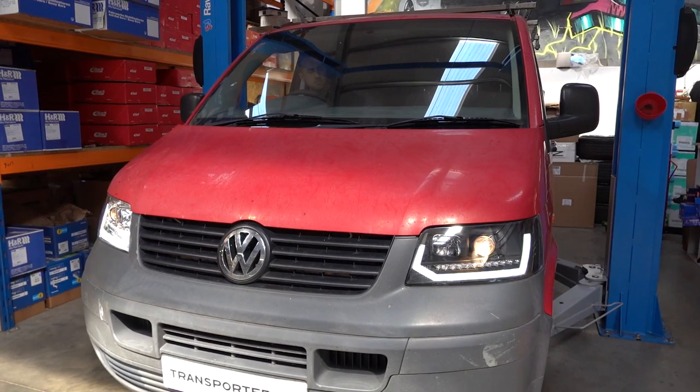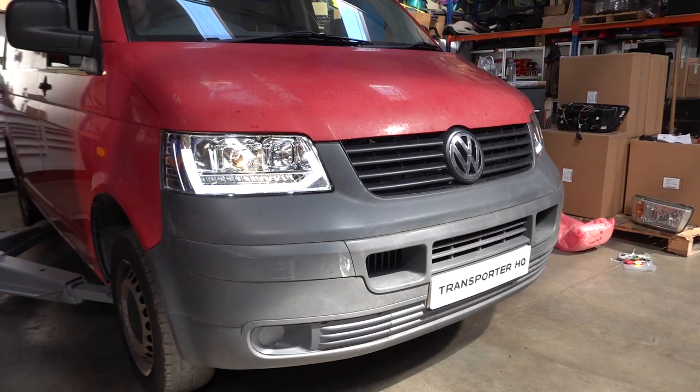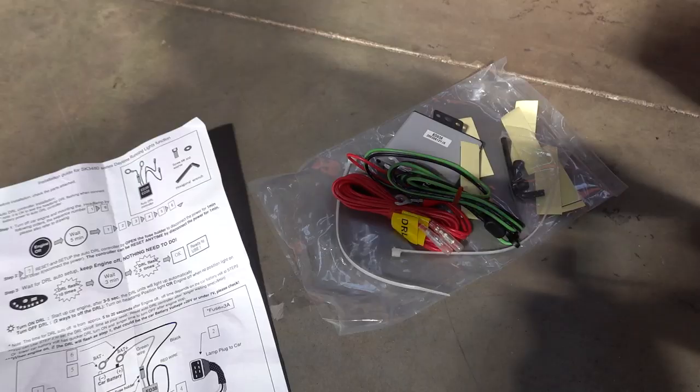T5s don't have a DRL as previously mentioned, but as a Brucey bonus, we are including a pack that allows you to add a DRL feature to your pre-facelift T5, and we'll just run you through how that works.